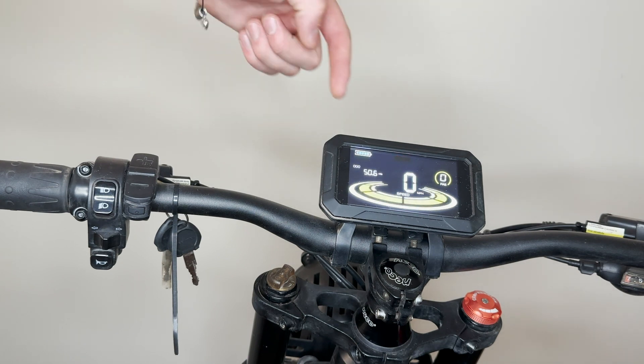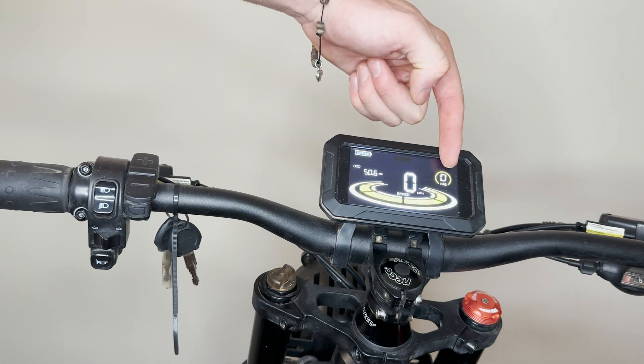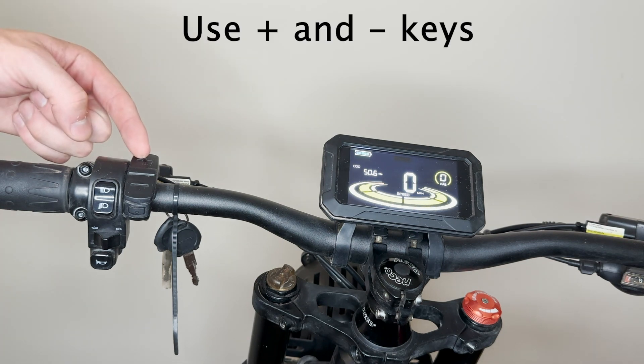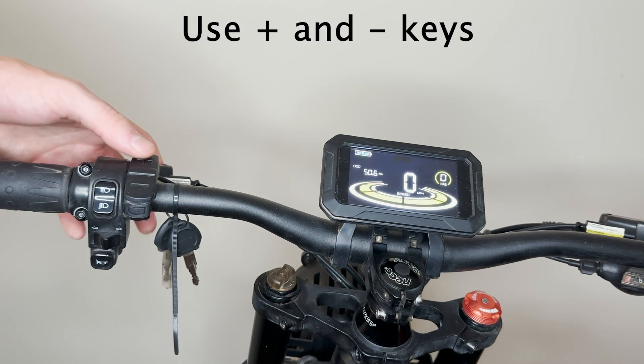It's got your battery life, your pedal assist levels, and your speed in the middle. To change your pedal assist levels, you have a plus and a minus button — go ahead and use those to increase or decrease your assistance.